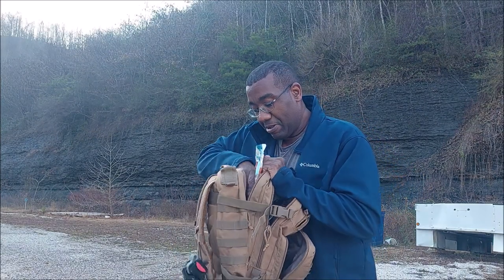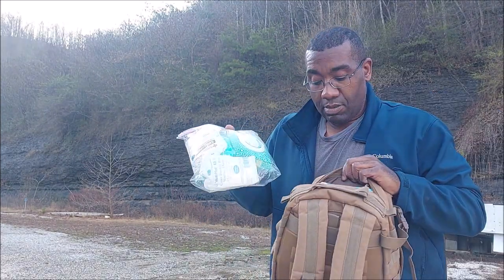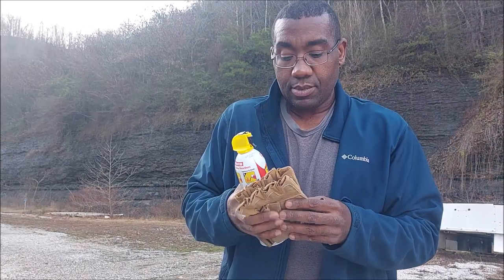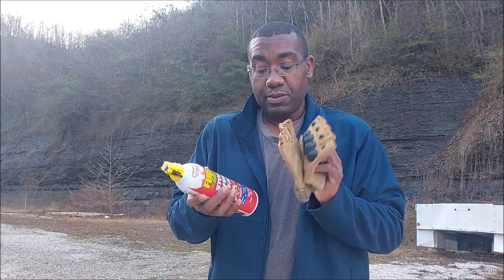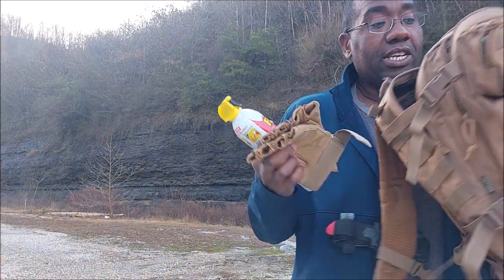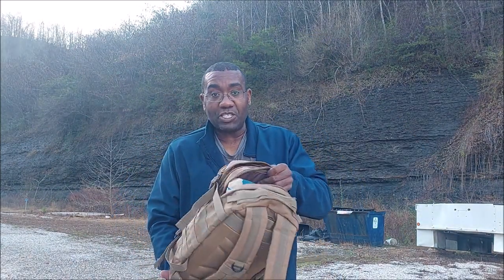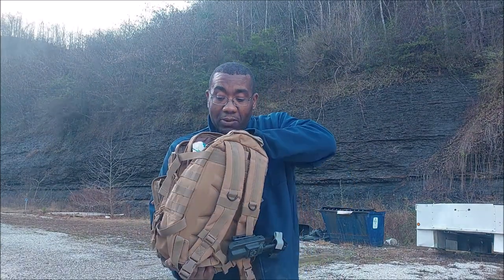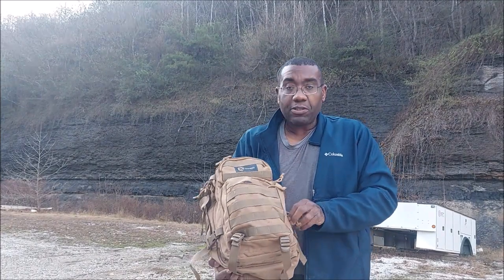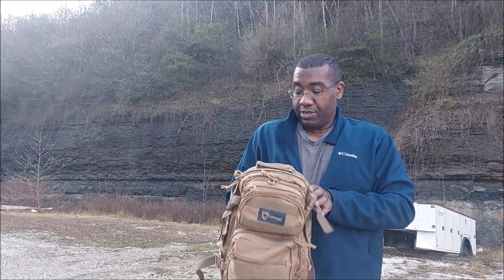I'm going to stuff this right in here. Probably less likely to use this, so I'm going to put it in the back main compartment. One of the things I have to make sure I do is not overstuff it to the point where, if there is an emergency, I can't get in here and grab what I need. I should be able to pull everything out without too much resistance. I like to keep the zippers at the top so it's easier to grab.